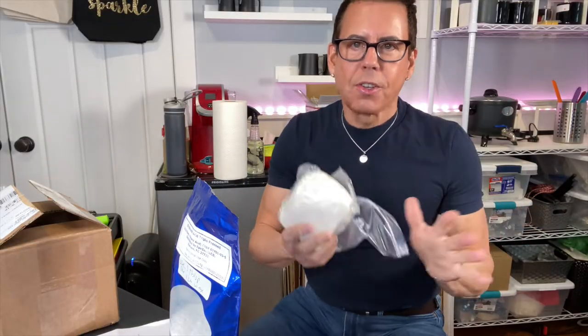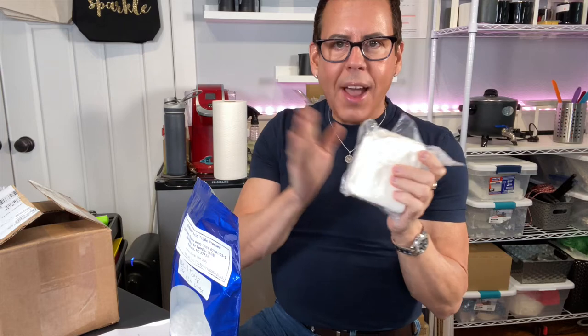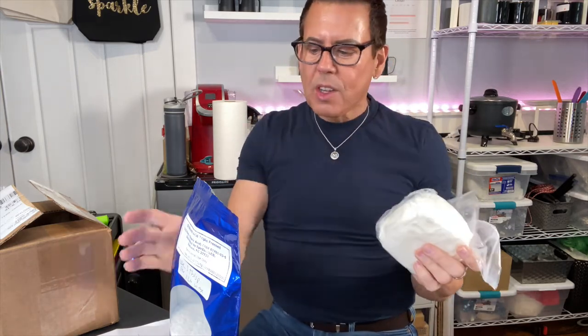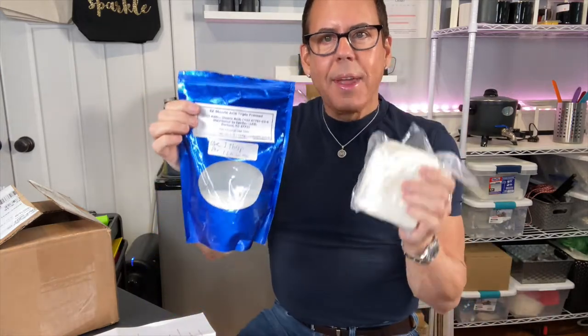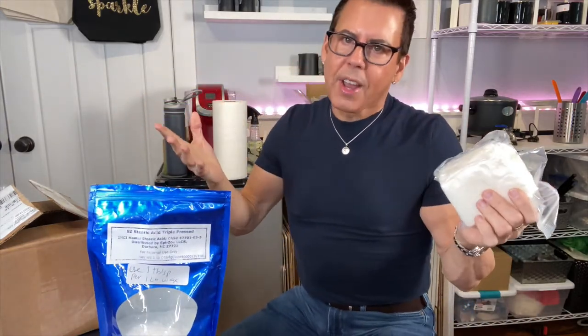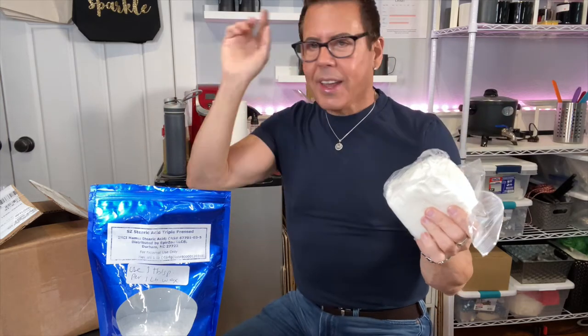Hi guys, welcome back to the channel. On today's video I'm going to be testing coconut apricot wax. I'm going to be mixing it with a coconut paraffin wax and I'm going to be adding stearic acid to make a candle harder, therefore easier to shape during the summer months. Let's see if this works.